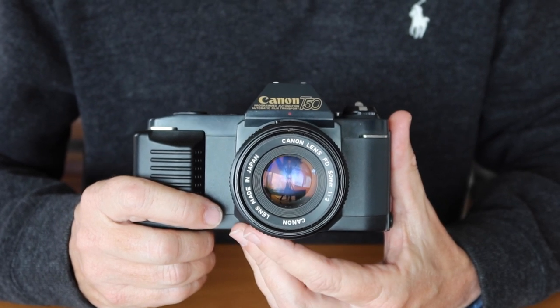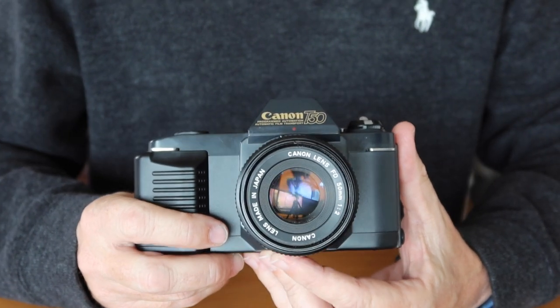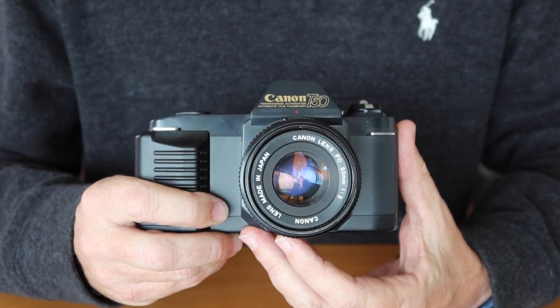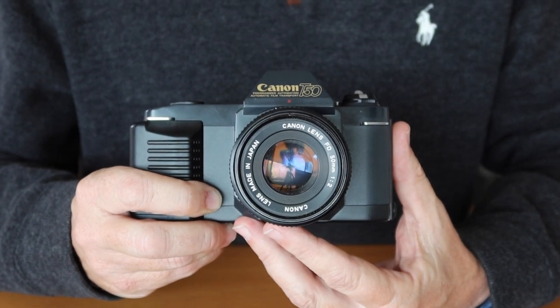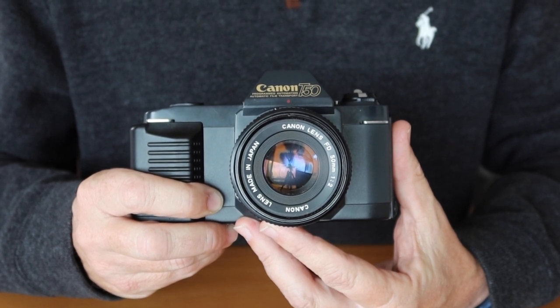Anyway, that's it for my video about the Canon T50. For those interested in seeing more videos, I'm trying to upload at least once every five days to a week. If you'd like to see more, please subscribe, and it always helps if you click the Like button. Thank you very much for watching, and I hope you tune in again soon.